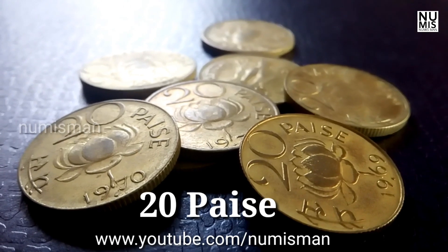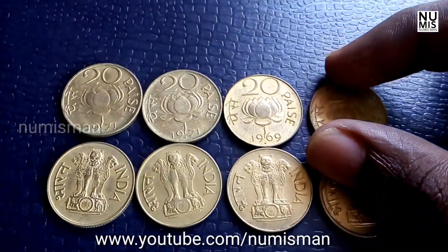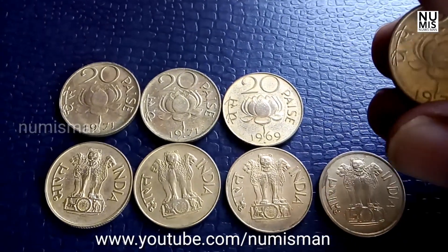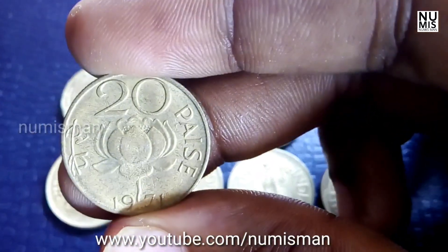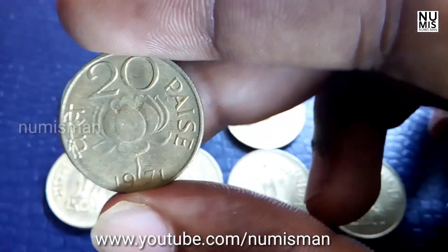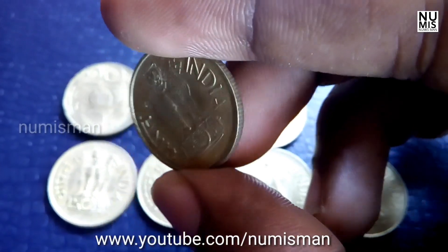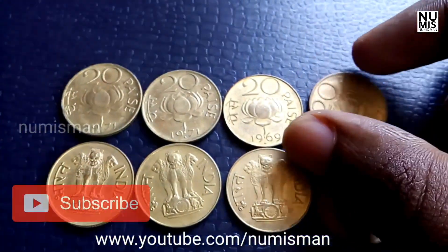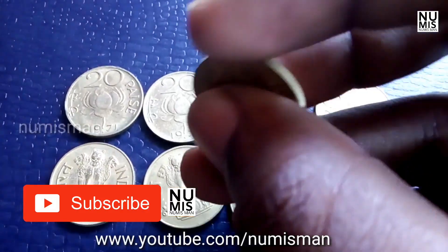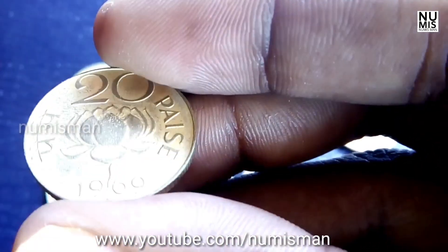Numisman is all about Indian coins. Now we discuss detailed information about the 20 paisa coin. The years of the coin are 1968 to 1971. The metal used in this coin is nickel. The weight of the coin is 4.6 grams, the size is 22 mm, and the thickness of the coin is 1.75 mm.